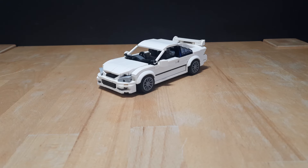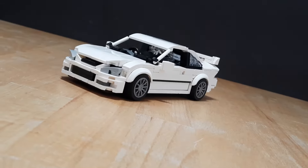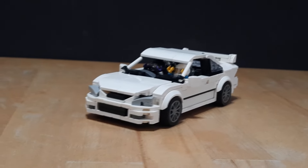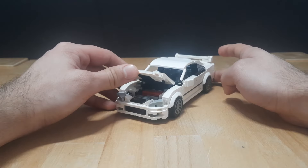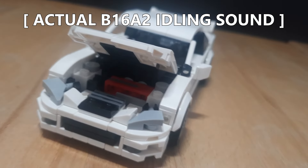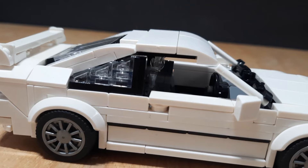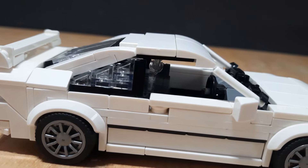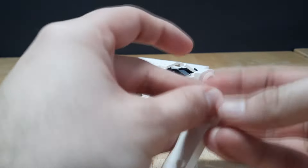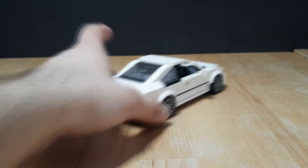The model is finished and now we're gonna take a more detailed look at it. Like all my other builds it fits 2 minifigures and has a function — the hood can be opened revealing the engine details mentioned earlier. I also got to experiment with transparent pieces, which I used to connect the roof and the spoiler. If you're not a big fan of the spoiler you can easily remove it and place a flat 2x4 tile instead.